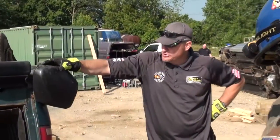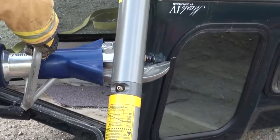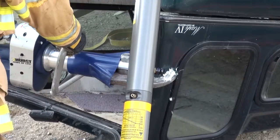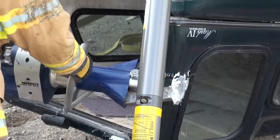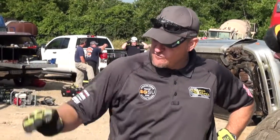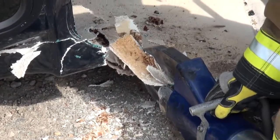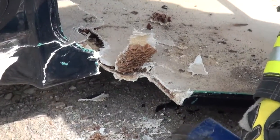Pickup trucks present some unique challenges, especially when they have caps. Those caps are not anything structural that you're going to want to do any type of lifting or stabilization off of. So typically speaking, if we have a cap on the back of a pickup truck, we're going to do a cutout, but we're going to work around it to get to structural components on the vehicle to stabilize the rear end.